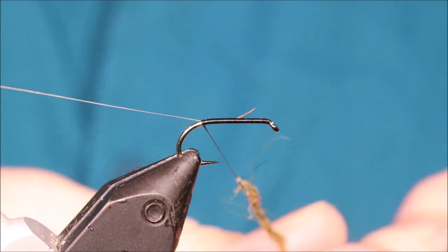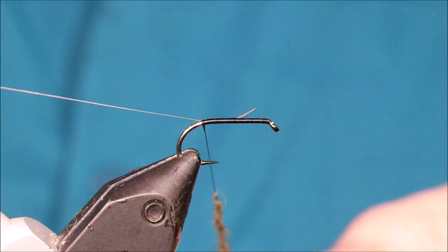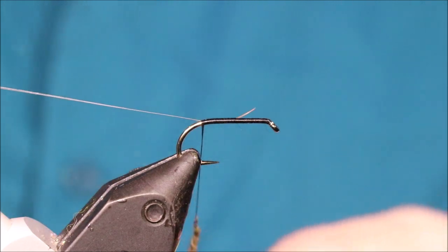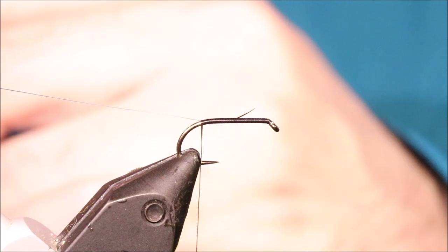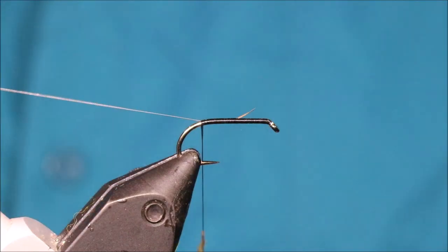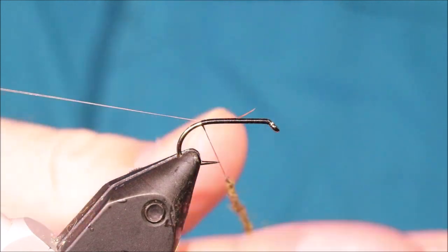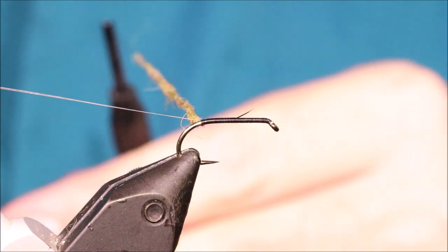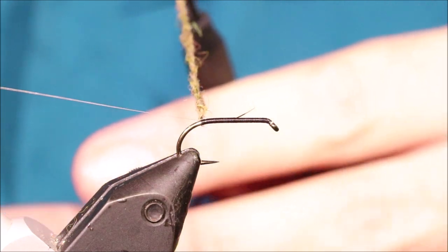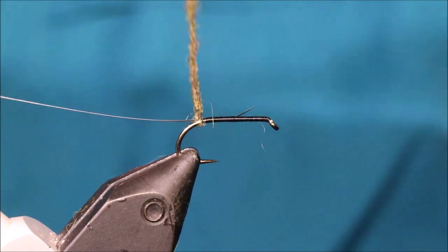It's a nice colour — it looks like a greeny brown, olivey — very nice. This fly works really well when there's cow dungs falling, and shield bugs as well, so it's a good all-round suggestive pattern and a great colour.